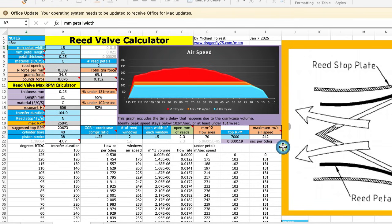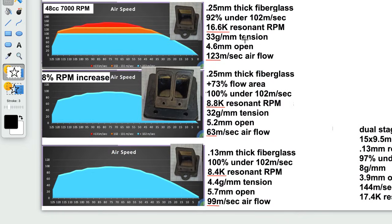The other thing that is very important that it calculates is the flow speed — the air going through the reed windows underneath the pedals. Ideally that's going to be below 102, below this line right here. On these notes you can see I wrote the resonant RPM for each one of these, and the original is too high since the bike only revs at 7000, so this one at 8.8 and this one at 8.4 is closer to what it actually is, so that's better. The airflow — the original being 123 and these two modified at 63 and 99 — so those are the two main points.